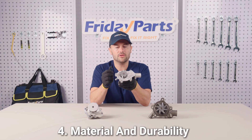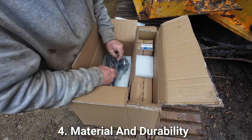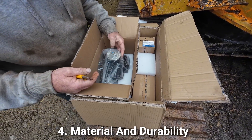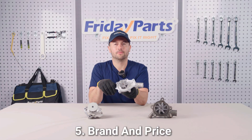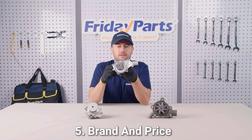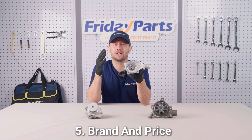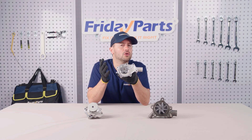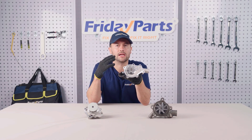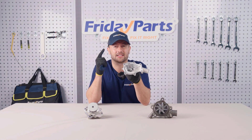Number four: material and durability. Choose high-quality materials such as cast iron or aluminum alloy for increased durability. Number five: compare brand and price. Compare the price and performance ratio of different brands, and choose a brand that provides a good warranty and customer support. When shopping, don't forget to check user reviews and brand reputation — a reliable brand can save you a lot of trouble.